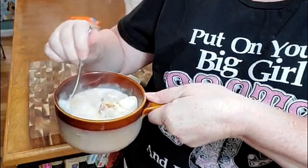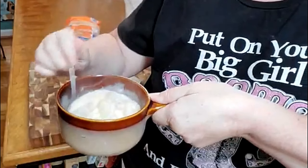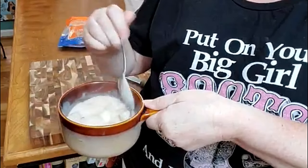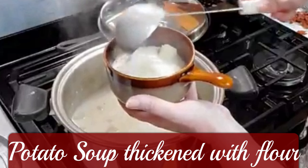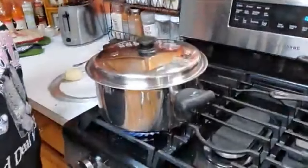That look good? Yummy. The things that remind us of being a kid and take us back to being in Mama's kitchen. Hey y'all, it's Tammy with Colored Valley Cooks.